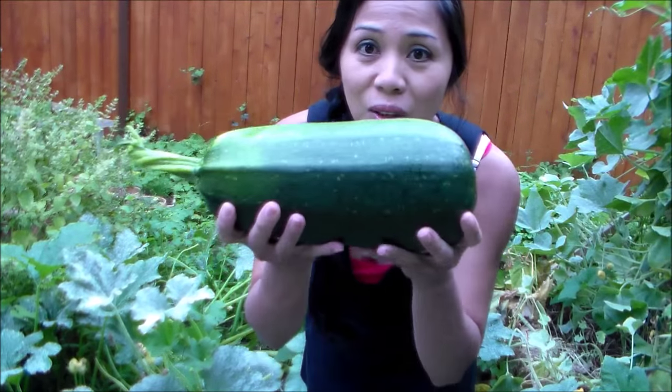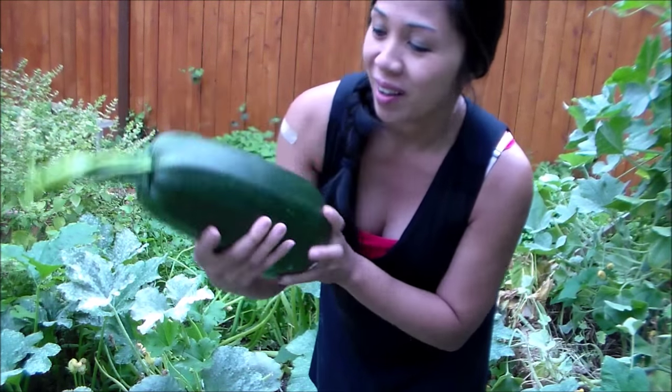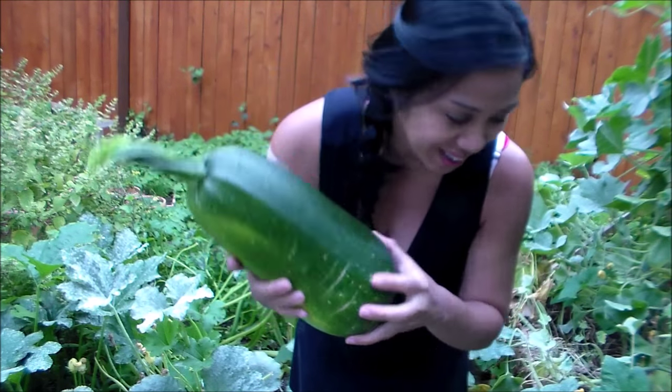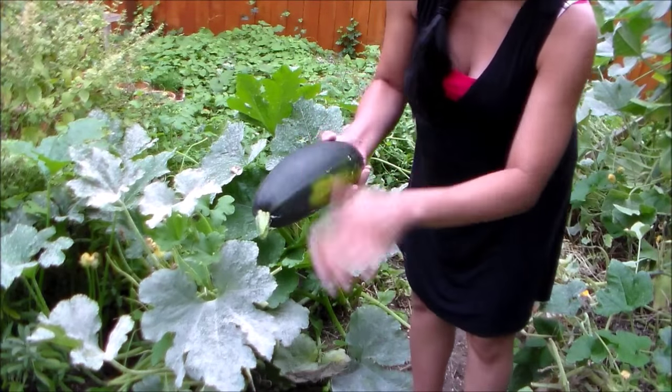Check out this giant zucchini — look how huge this is! I think I'm going to have to weigh this one so I can show you just how big it is. It's not quite as long as I thought, but it's really wide. There are still some baby zucchinis here, so I'm just going to let them grow until the plants die eventually. I just don't want to waste them — they're not mature yet to pick, they're only about five inches long. So we'll go ahead and grab these cucumbers and then we'll weigh our zucchini and see how big it is.